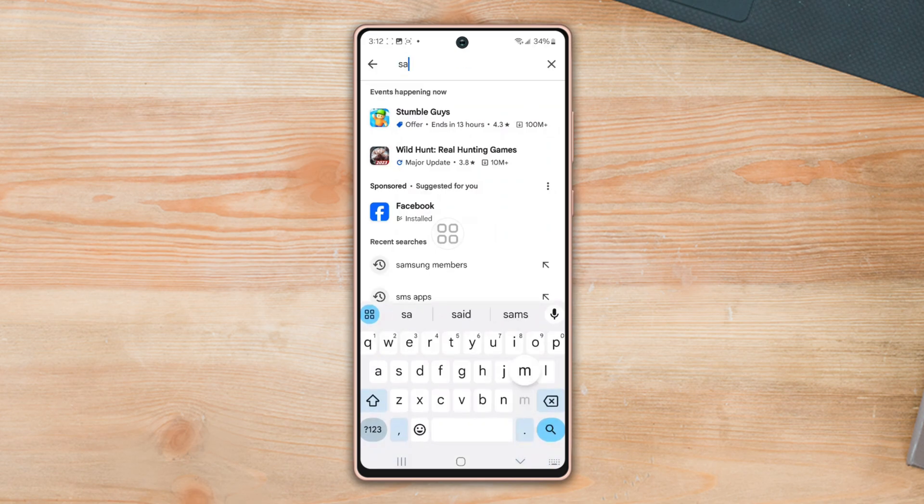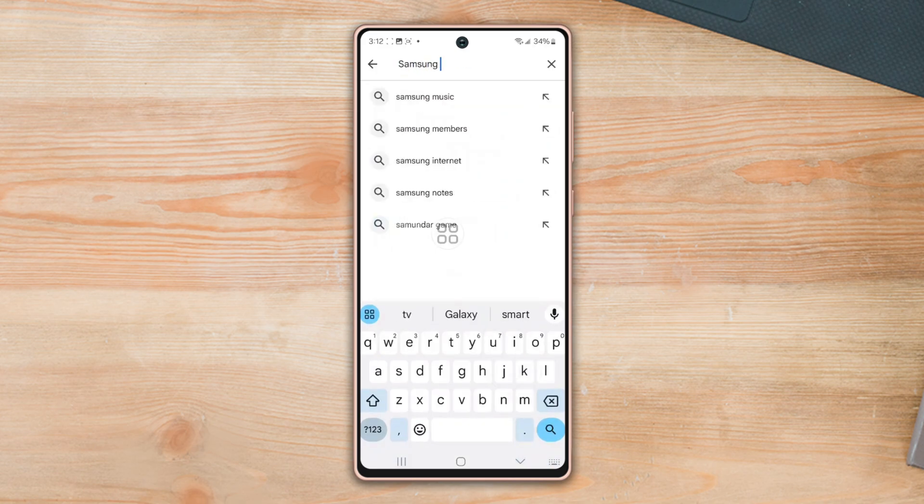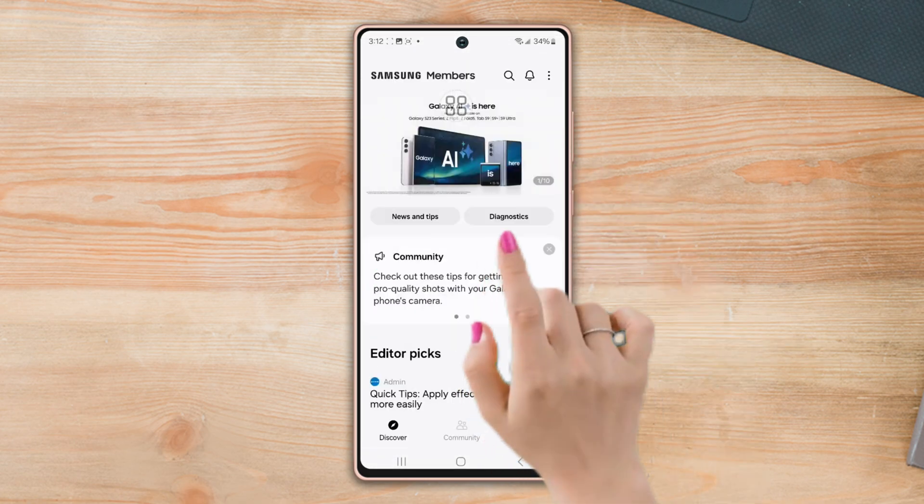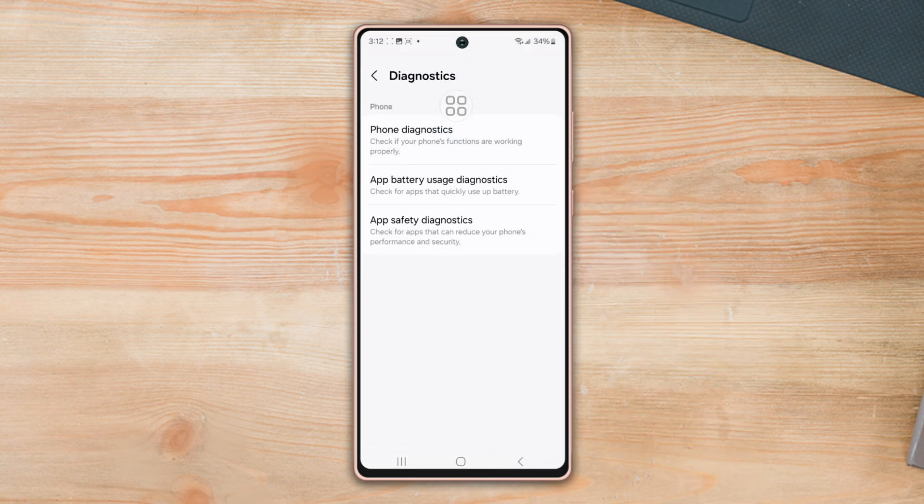First of all, make sure to install the Samsung Members app from the Play Store. Then open the app and tap Diagnostics. After that, sign in with your Samsung ID. If you don't have a Samsung ID, then make sure to create a new account.